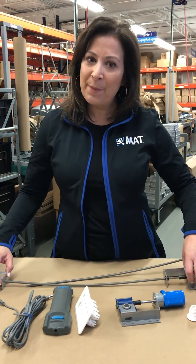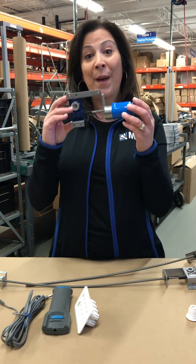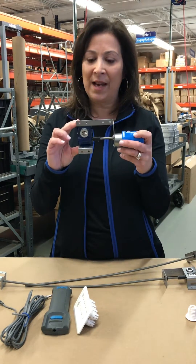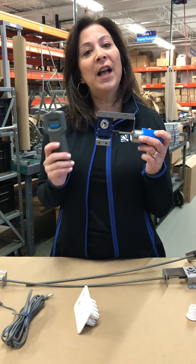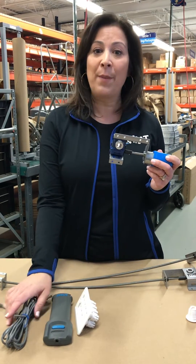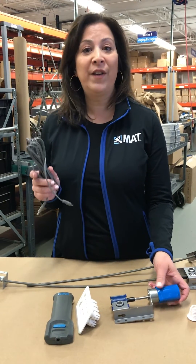We then took this one step further. We took the manual Worm Gear Operator and added a battery-powered motor onto it. The motor has been tested for 100,000 cycles. The power is in the handheld remote control — it's a 9-volt battery. We replaced the flex shaft cable with plenum-rated wire. Now you have no limitations; you can go up to 1,000 feet of wire run if that's what you choose.